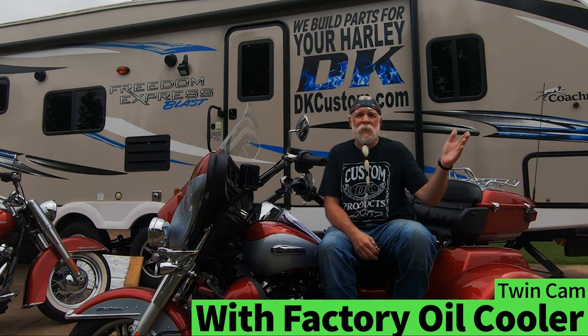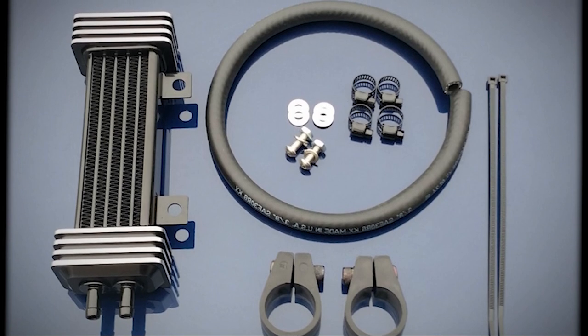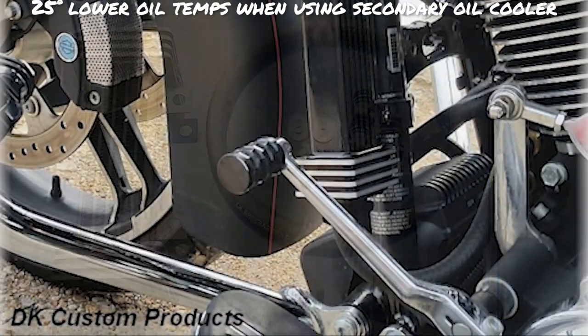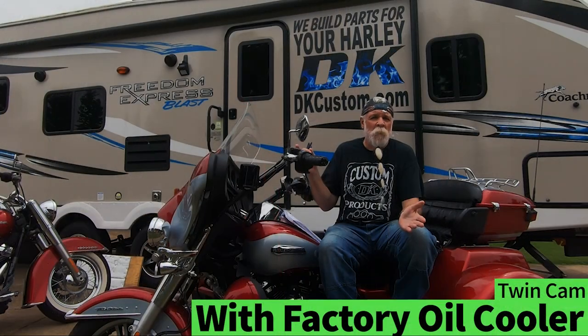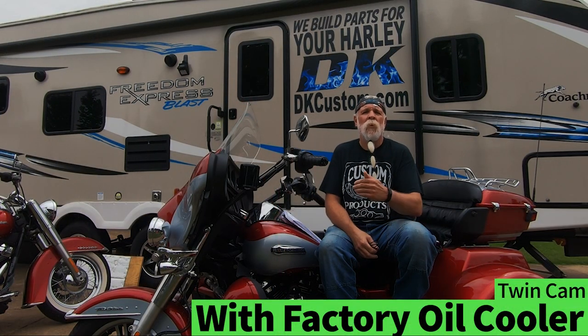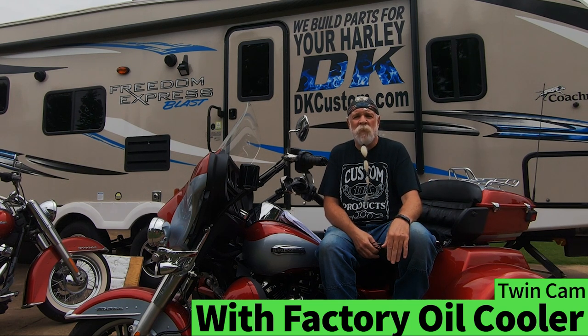The first option is to add a secondary oil cooler to the one you already have. That's good for a solid 25 degree drop in oil temperatures. You can do that by adding it to the front down tube, so you have both your factory oil cooler and your aftermarket oil cooler cooling down that oil — a solid 25 degree drop.